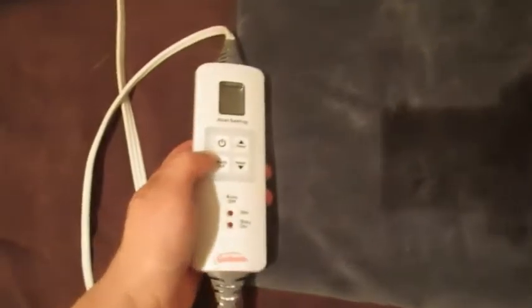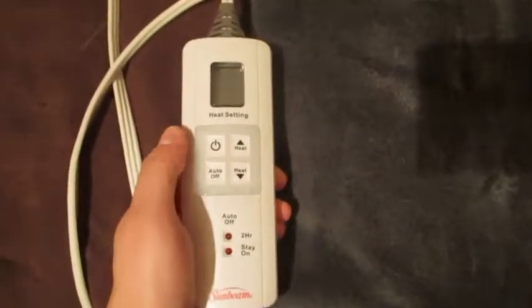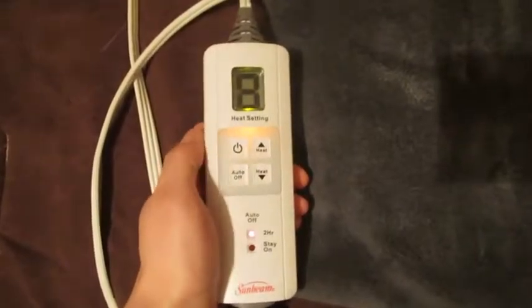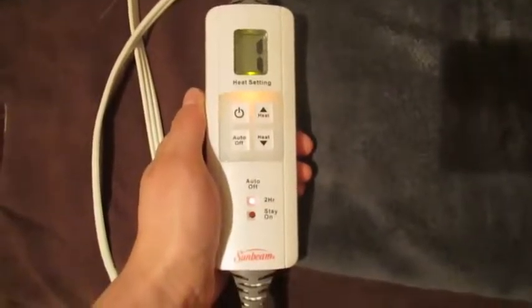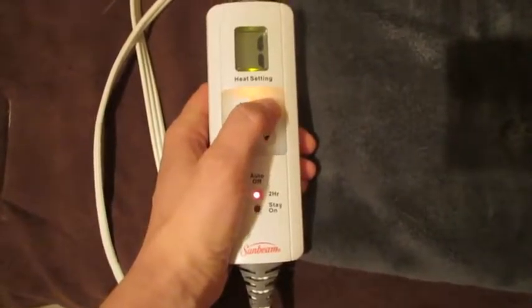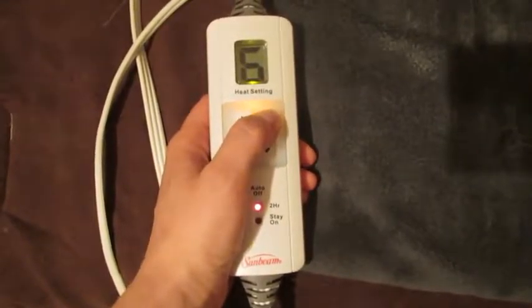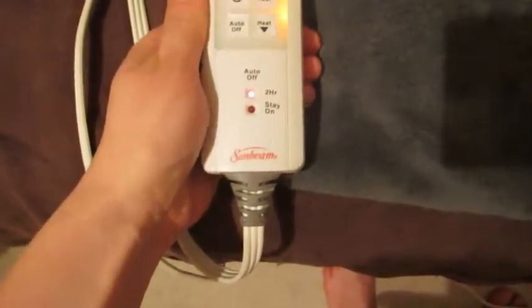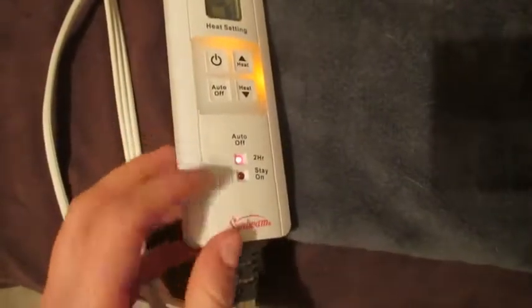Just a quick overview — this is a remote that controls it. To turn it on, press the button, select the level, and it goes all the way up to six. Six is the highest heating setting.